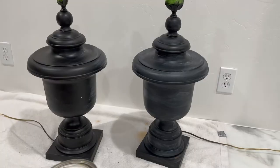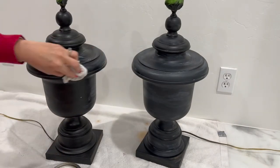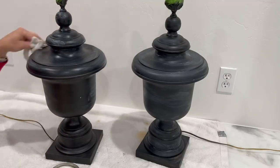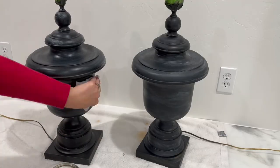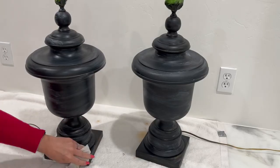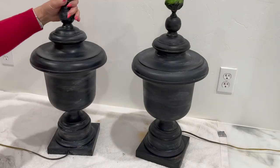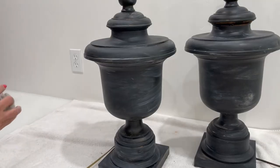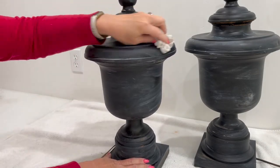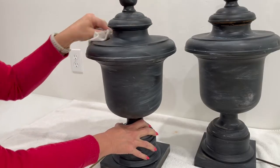So we thought we would try a different approach and use white wax. We've done this a lot with furniture and we thought why not give it a try on lamps. We just take a little bit of the wax on a rag and really just rub it in a horizontal motion along the lamp and it gives it a little bit of that white streaking, making it look a little bit aged and worn. Once the wax has dried we take a lint-free cloth and wipe the excess off, which buffs away any extra so that it has a nice smooth finish.